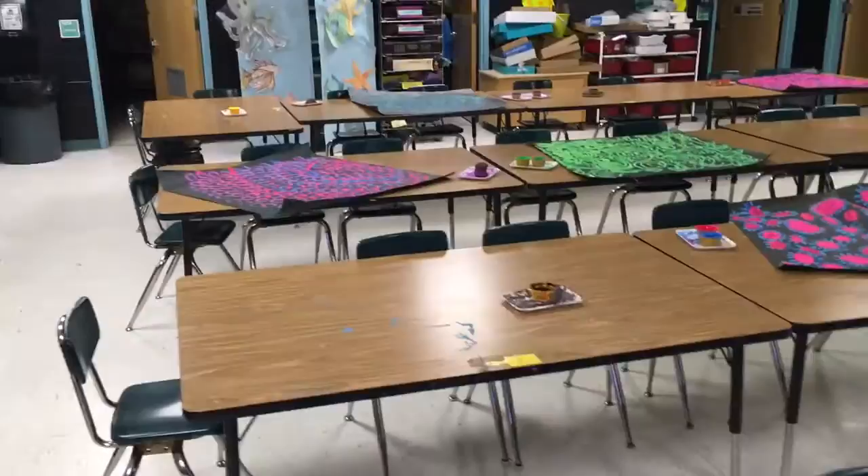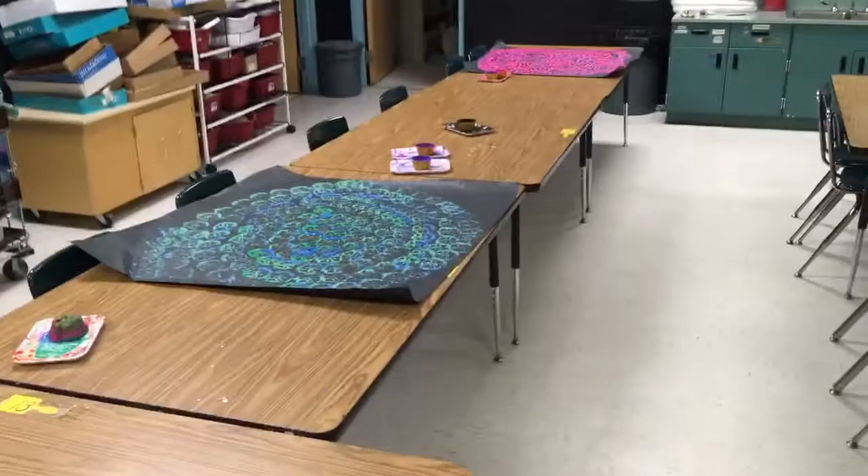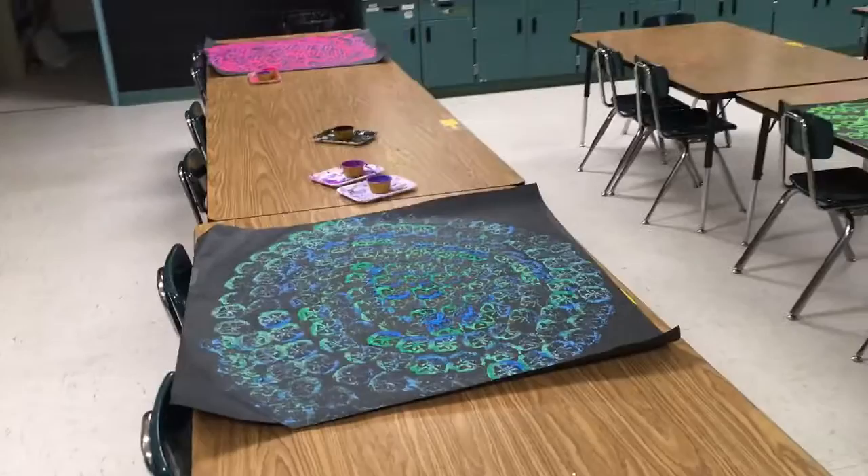It wasn't a chaotic group project. They were all busy the entire time, so they were engaged and on task and there were no discipline problems. So it was very easy prep for me. I just basically cut these chunks of paper off the butcher roll and had them ready.